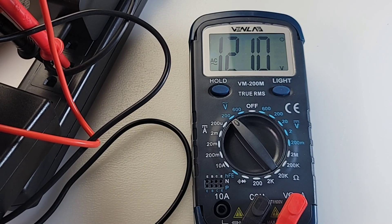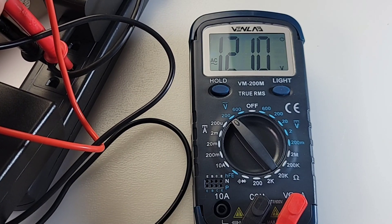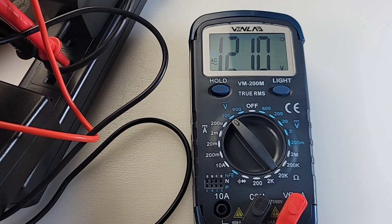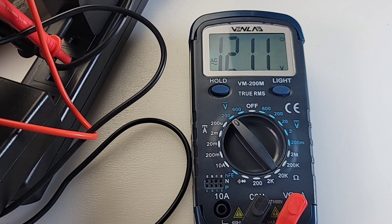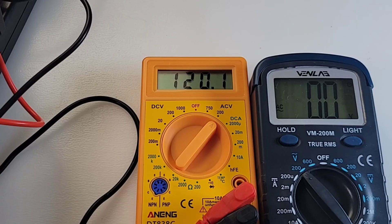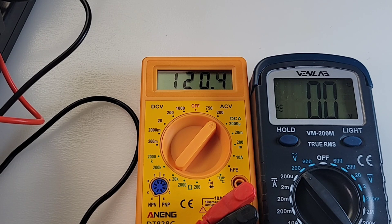Looking at AC volts right now, coming in as 121 volts AC — a tad high. Let's not forget this is not true RMS, so not exactly the most accurate, but for home use it's just fine. I just couldn't resist trying the Anning — it's actually more accurate than the Vent Lab, coming in at 120.01 to 120.03, fluttering a bit, but definitely much closer.